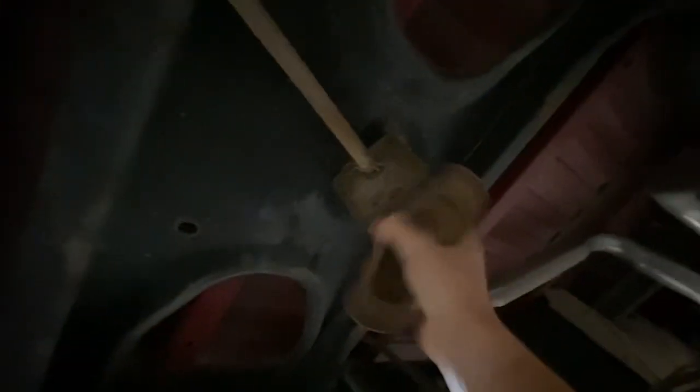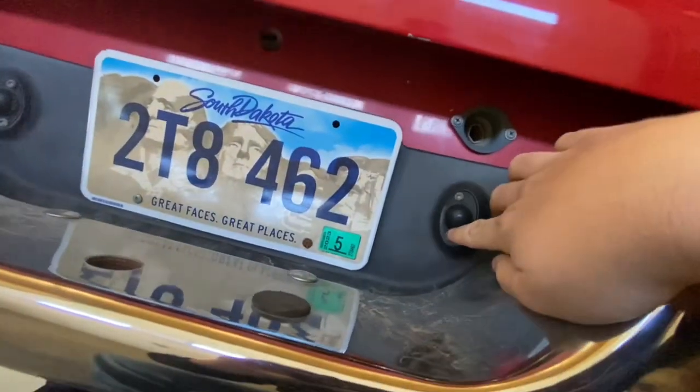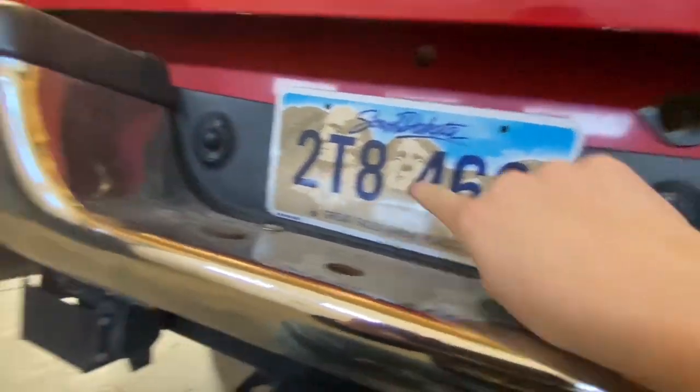Look how clean it is under this truck, guys — very clean. I don't have a spare tire yet to put under here. I'll probably use one of these wheels so I can have a spare tire. We're gonna try and take this bumper off real quick, it shouldn't be too difficult, and I also gotta unplug these as well.